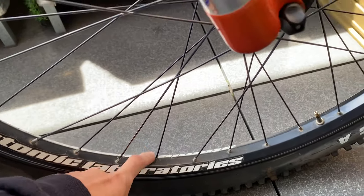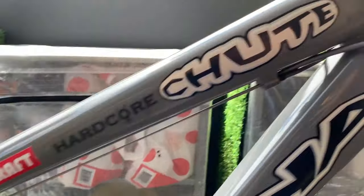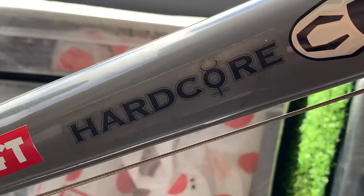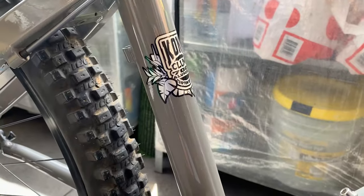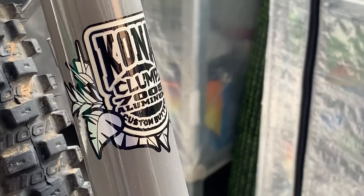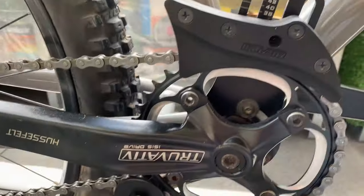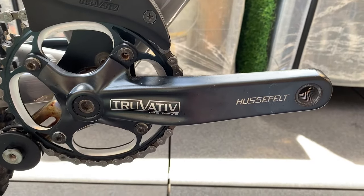XT v-brakes in pretty good condition, XT hubs laced to Atom Lab rims - these are pretty fat. These are Tioga downhill tires, 2.3s. Moving along, there are some stickers on here I'll probably get rid of. Pretty 90s overall.